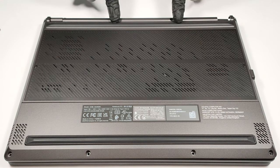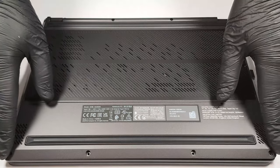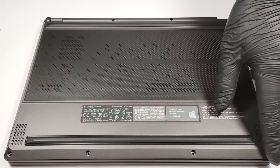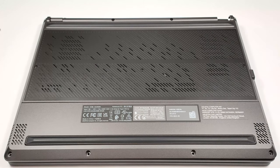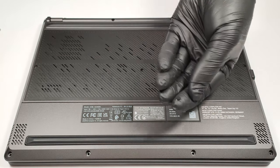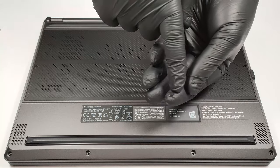You have to undo 11 Phillips-head screws if you want to have a look at the internals of this notebook. The bottom right one is captive, and it will slightly raise the bottom panel so you can start to pop the plate from there. The three screws in the middle have a small rubber cap on the top, so you have to remove it first with a flathead screwdriver.